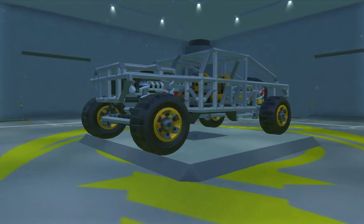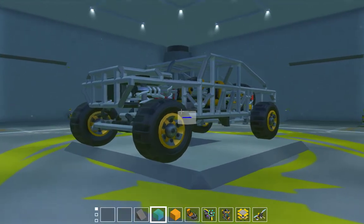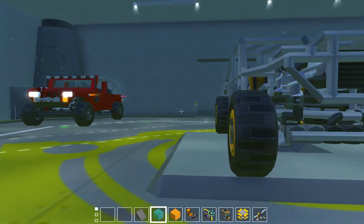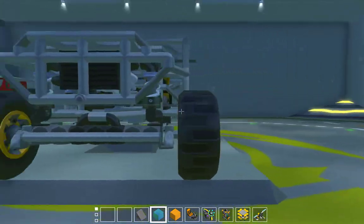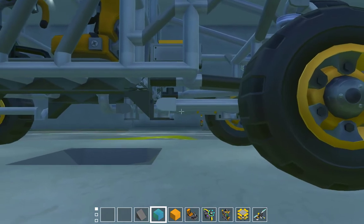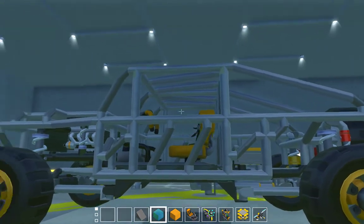Hello, welcome back to SkyMechanic. Just a quick video on my buggy. When I was showing the jeep, I showed it in the background and kind of showed the chassis. And then I decided to cut the chassis and make it into a buggy.